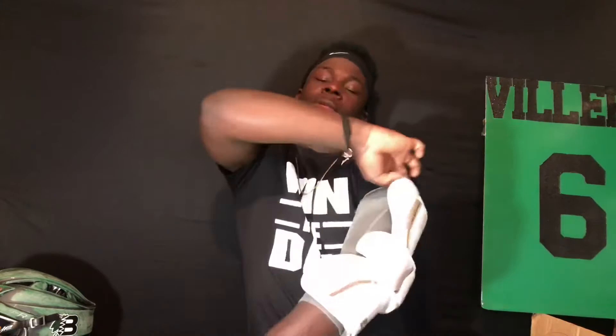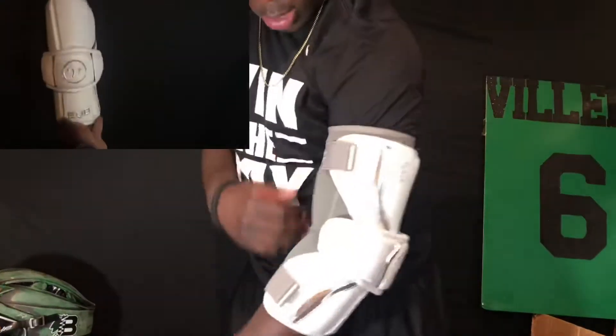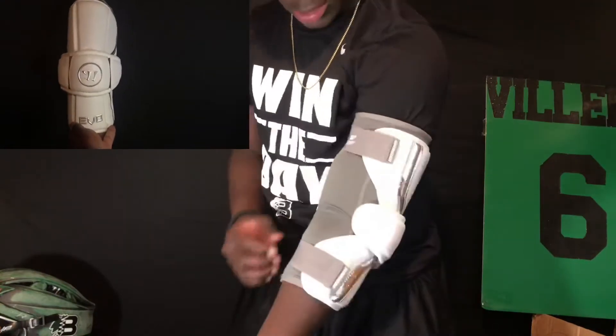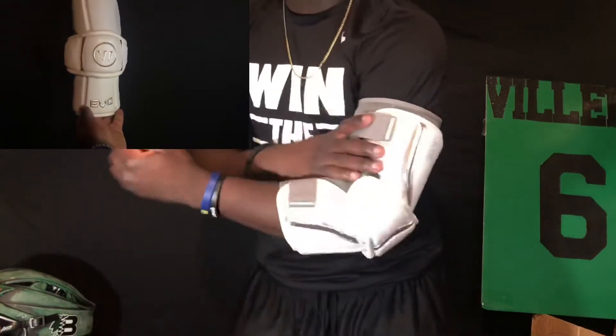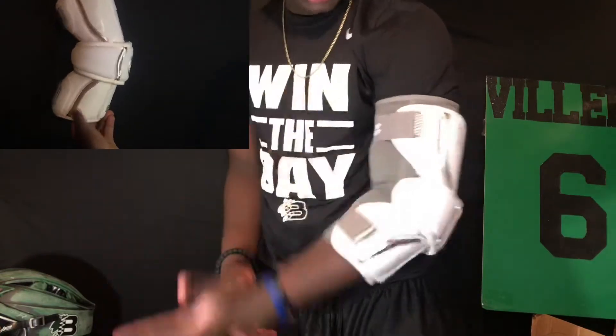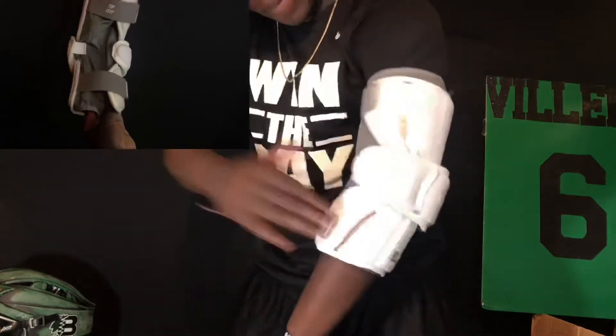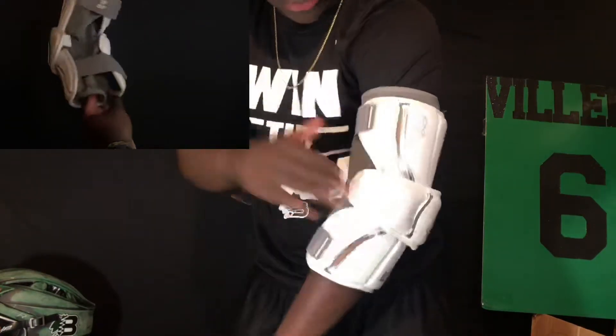Personally, I like to use arm pads because I play attack but I don't like the weight and I want more freedom. So this is the pads on arm. You get a nice flex — these are actually super comfortable, I'm not kidding. You get all the flexibility you need, extend all the way, flex all the way. You get that nice protection from checks from big defenders.